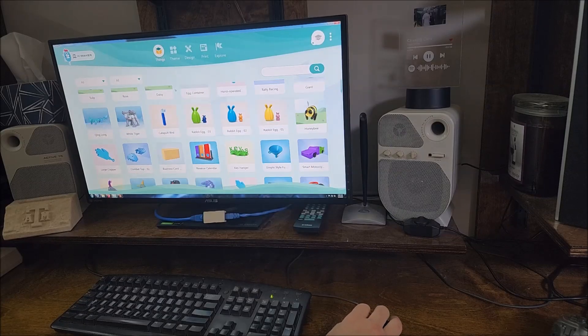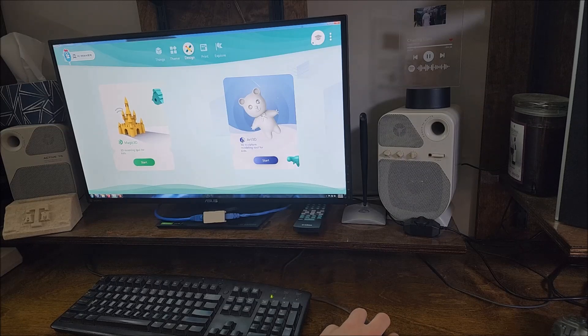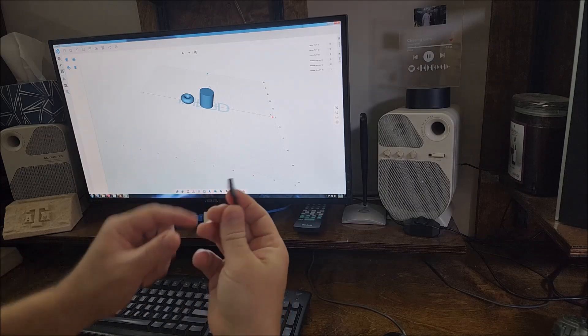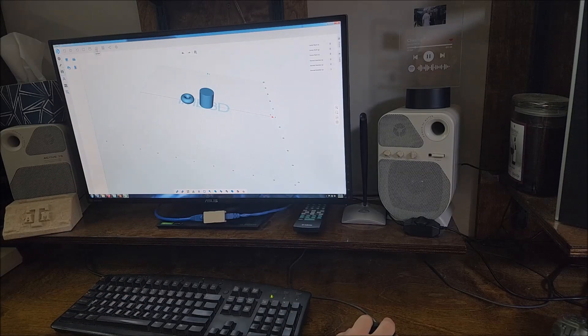On the computer we have access to the same things we have on the tablet — the themes — but the difference is we can also design using the 3D modeling tool, which allows us to add basic models. We can add a cylinder and drag it wherever we want and click to drop it. Add a torus. We can do advanced operations: lines, splines, extruding, revolve, twist, and extrude text. Lots of cool features. Whenever we're done, since I'm on a computer and not on Wi-Fi, I can use the thumb drive that came with it to upload the model and print it. Or we can upload it to the cloud and print from there.